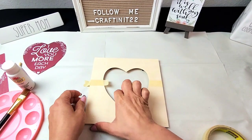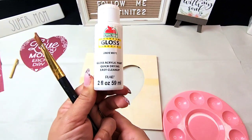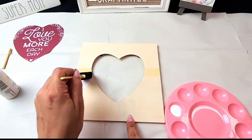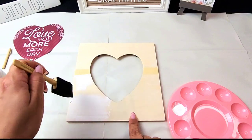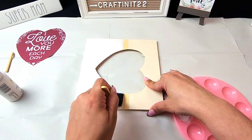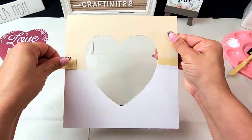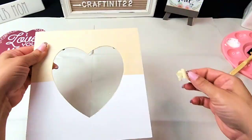I decided to paint only half of the frame so I can keep that natural wood on top, then I went with Apple Barrel glossy white paint and taped it down where I wanted and started painting. If you haven't already watched my Valentine's series videos, I'll have them linked in the description below — there's a lot of Valentine's DIY inspiration. Am I the only one that finds it so satisfying just removing the tape and seeing that crisp line?